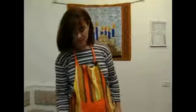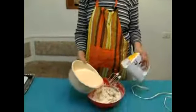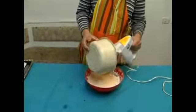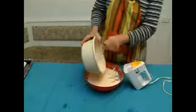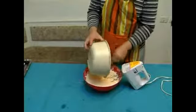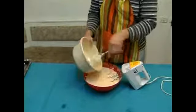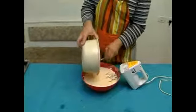Now we're going to combine both bowls together. We're going to pour the egg butter on top of the margarine mixture. I'm going to take a spoon and make sure everything comes out. Then we're going to mix it together on a low speed until it's nicely and smoothly mixed together.